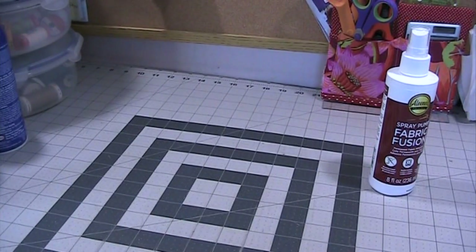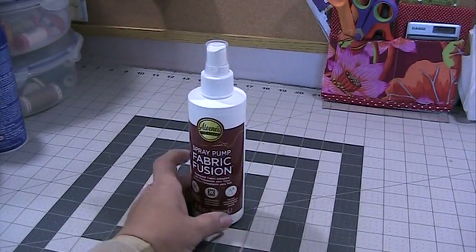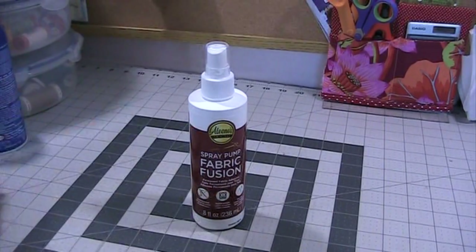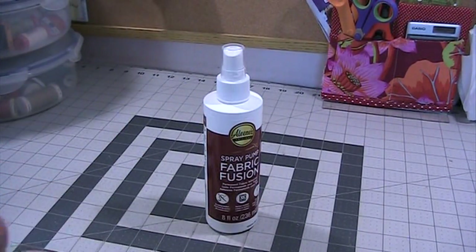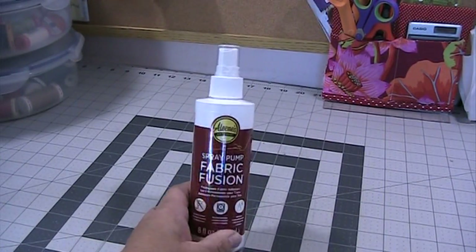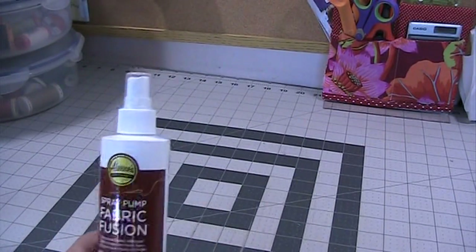With that said, I'm going to show you my last product, which I endorse 100% — because this glue really, really works and it's not aerosol. After using aerosols, I was on a hunt for a pump spray. I'm in love with using spray basting; it helps keep my fabric sandwiches together without puckers underneath. After research, I found that Aileen's was highly recommended and appears to be the only company offering a permanent spray pump fabric fusion.